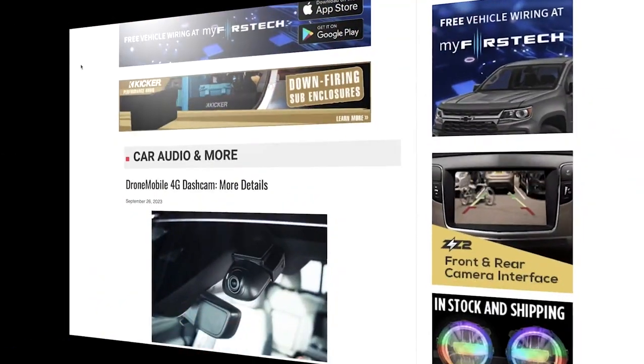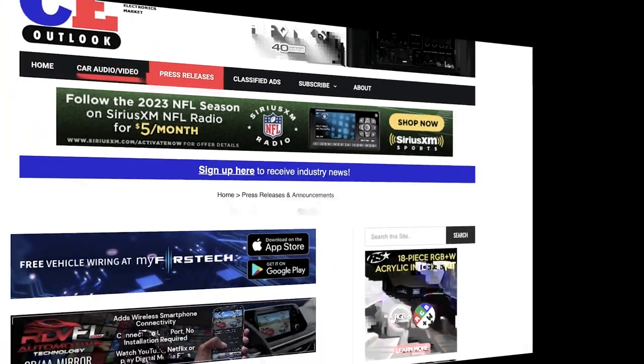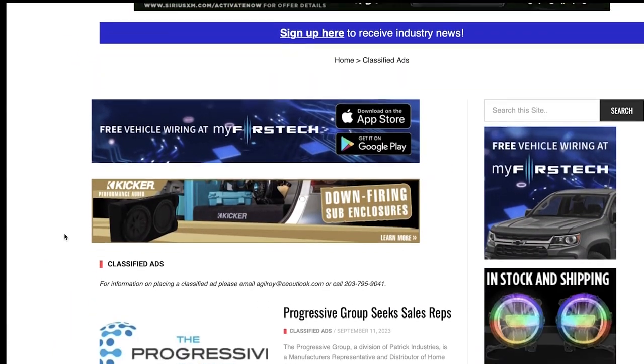C-Outlook is dedicated to keeping the car audio and electronics industry informed on the latest issues, trends, and product releases. New feature stories posted daily. Visit coutlook.com for the latest industry news.